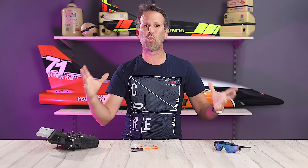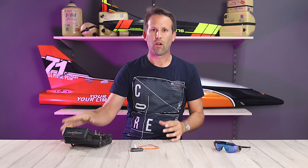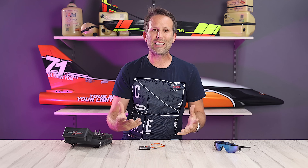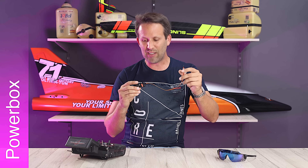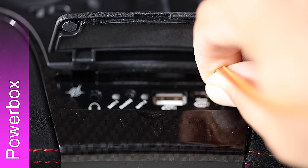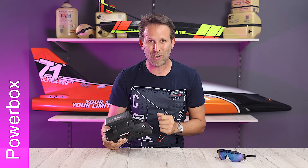So how do we actually get it all working? I'm going to be using my PowerBox Core radio, however it does work with Jeti and Graupner systems as well, albeit with their own brand-specific vSpeak glasses module. First of all, we need to get the telemetry data from our model to the vSpeak glasses module. This can be done with the PowerBox in one of two ways. The first option is to connect the vSpeak glasses module into our transmitter directly via the provided patch lead into the servo data port or PPM port on the front. We just need to set this port to export a P2 bus signal, which contains all of that precious telemetry data.